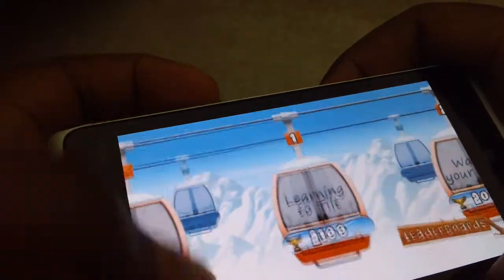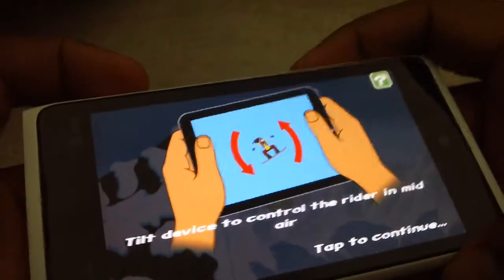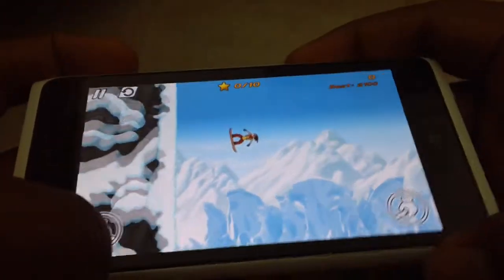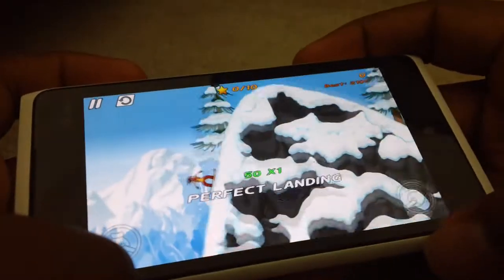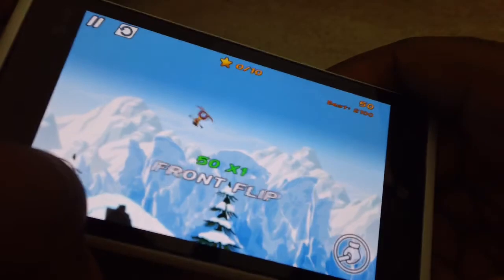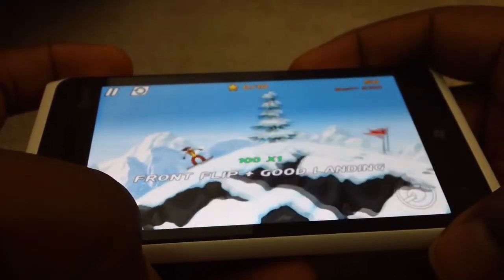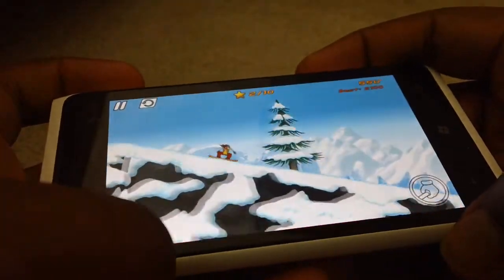I'm just going to show you — as you can see, you have to tilt the phone. Make sure you land; it's a really nice game. You can do tricks, as you can see, and pick up stars.